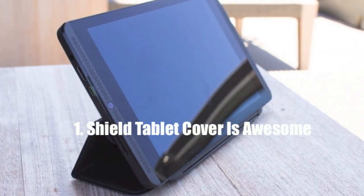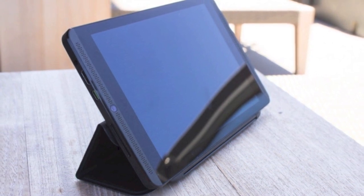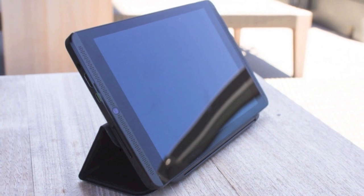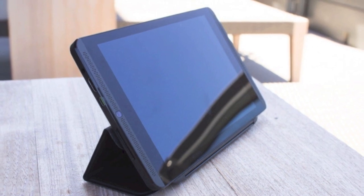Number one is how awesome this Shield Tablet cover is. The Shield Tablet cover greatly enhances the usability of the Shield Tablet. It attaches to the tablet and locks in several different positions with some pretty strong magnets, letting you prop up the tablet in three different positions. It can easily be popped off and doubles as a hard screen protector when you're not using the tablet.